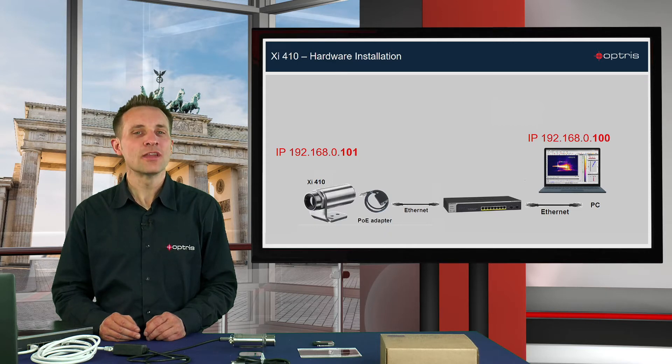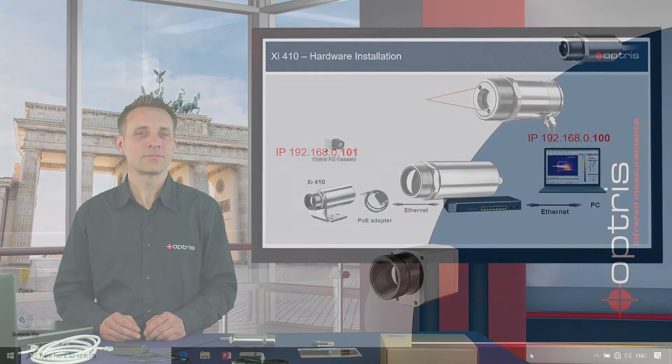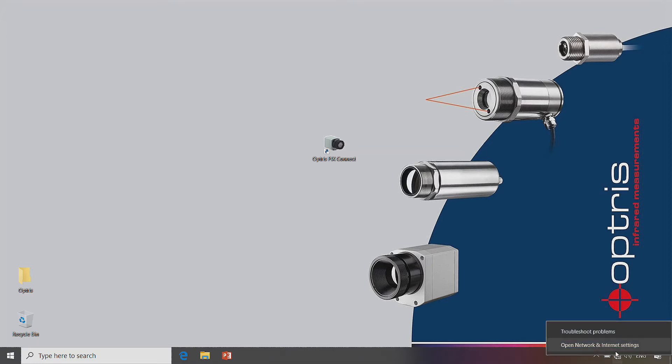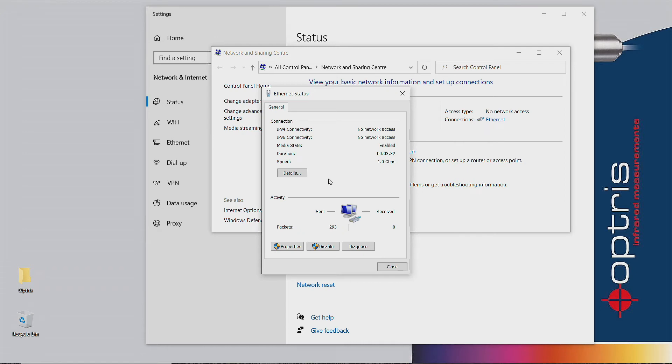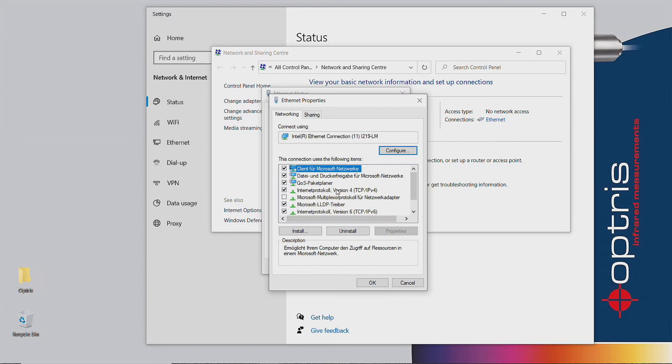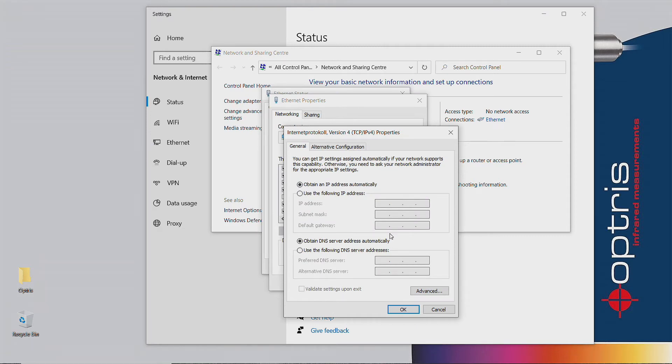Let's have a look at how to configure the IP address in the network and sharing center. Open the network and sharing center on your PC by clicking on the network icon on your desktop taskbar. Click on the Ethernet connection, then click on the button Properties. Mark the line Internet Protocol Version 4 and click on the button Properties. Activate the item 'Use the following IP address' and enter the address 192.168.0.100. Push the Tab button on your keyboard to fill out the subnet mask. Click OK and close all windows.